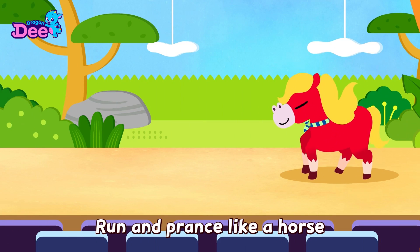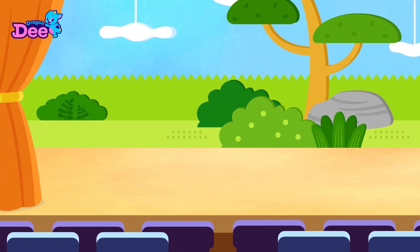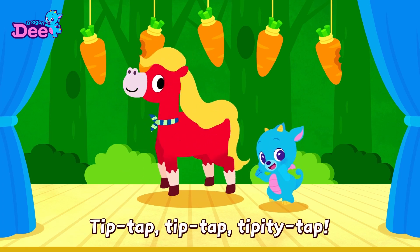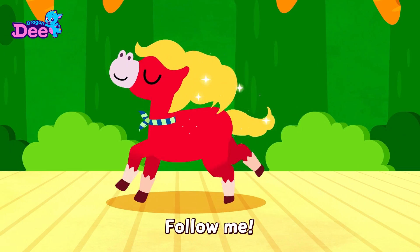Run and prance like a horse. Follow me. Tip-tap, tip-tap, tippity-tap. Tip-tap, tip-tap, tippity-tap. Run and prance like a horse. Follow me.